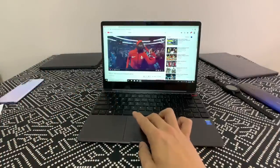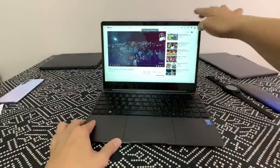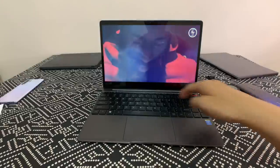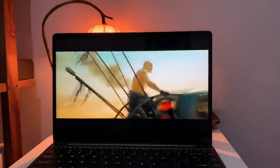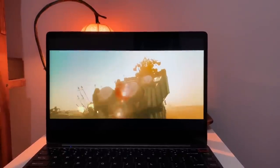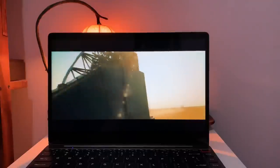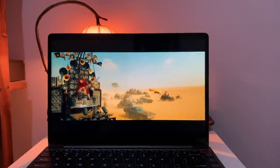Dropping back to 1080p60 runs just fine and looks pretty nice. Some videos may look a little washed out depending on how they were encoded, but more vibrant content like Mad Max Fury Road or Blackpink videos looks great on this display.